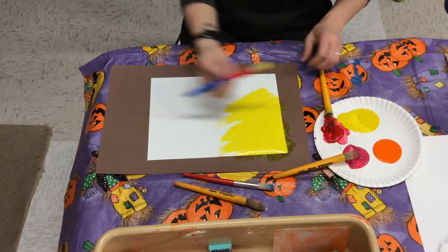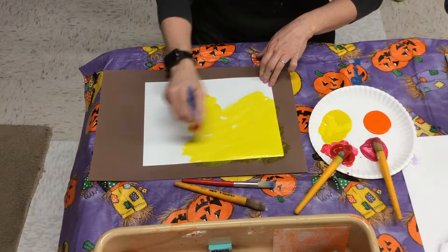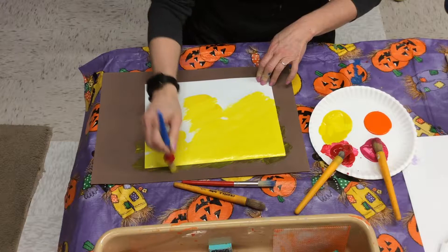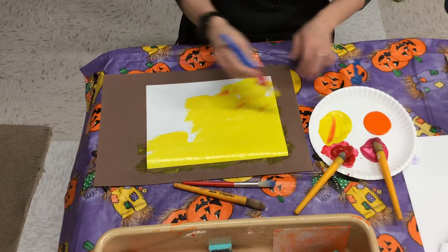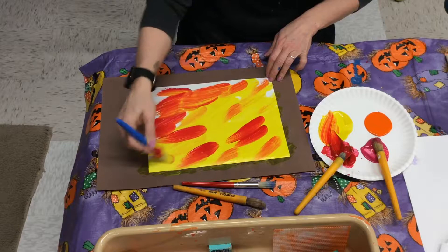I'm going to fill the whole thing in with yellow. Once again, you'll be sharing these brushes with your table — these are old Miss Paula's, they will go in a tub and I'll clean them up at the end. I got a little bit of red in there, that's okay because it's on your plate. That looks like mustard — fill the whole thing in.